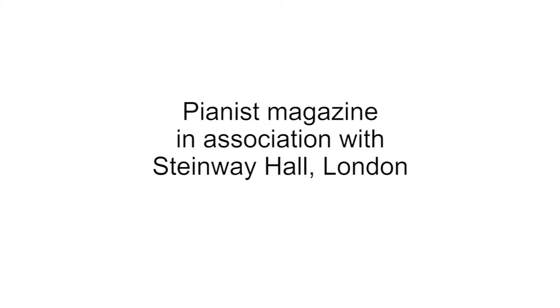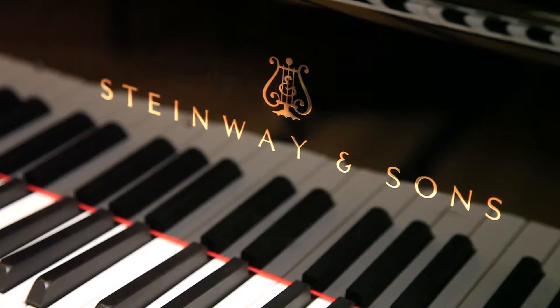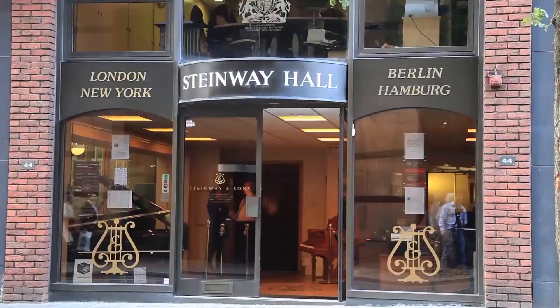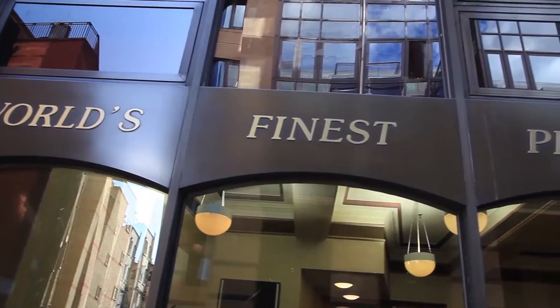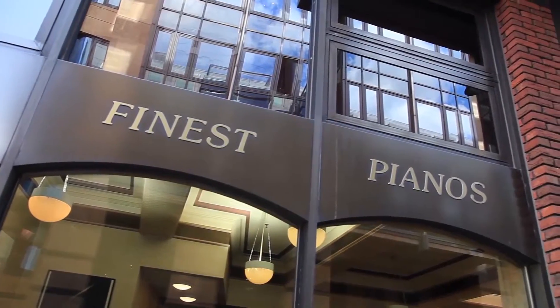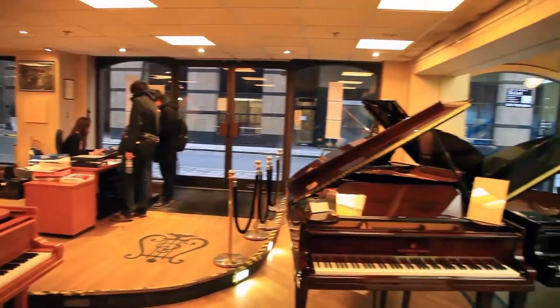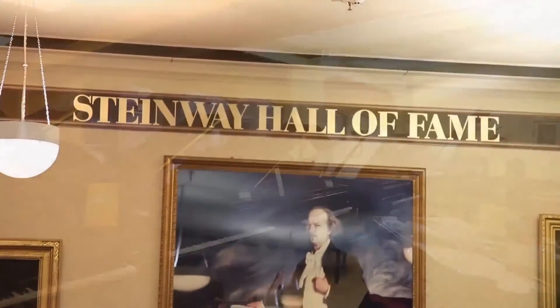Welcome to the Pianist TV Channel. In this following Masterclass, Graham Fitch discusses the importance of practicing separately — not just hands separately, but strands separately too. The filming takes place at Steinway Hall, right in the heart of London. Before Graham begins his lesson, here's a glance around Steinway's impressive showroom and Hall of Fame, as well as the all-important workshop.